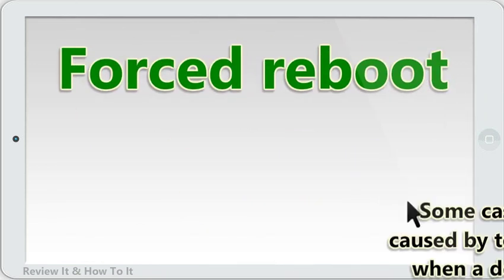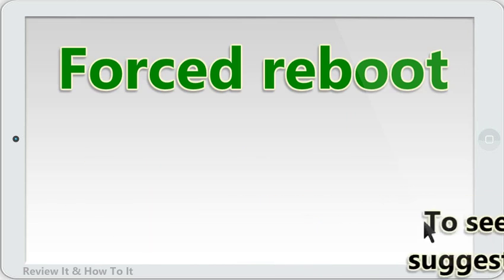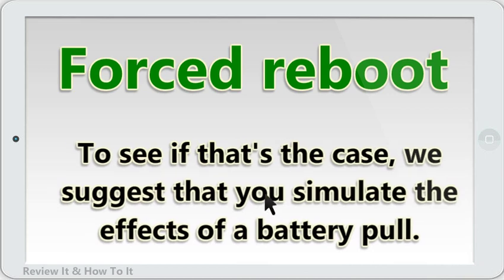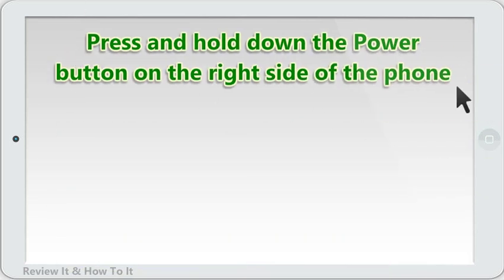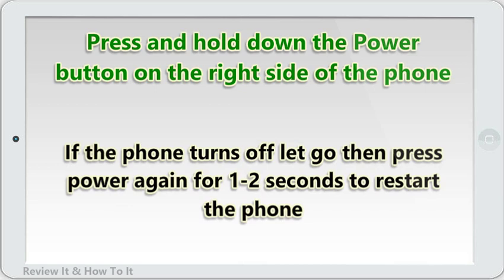Forced Reboot. Some cases of charging issues are caused by temporary bugs that develop when a device runs for a long time. To see if that's the case, we suggest that you simulate the effects of a battery pull. On older devices with removable battery packs, an issue like this can be fixed easily by removing the battery. Press and hold down the power button on the right side of the phone for 10-12 seconds, or until the phone vibrates and restarts.